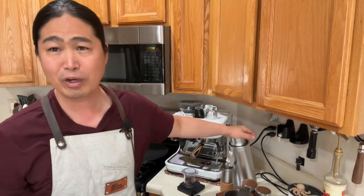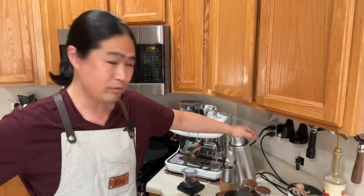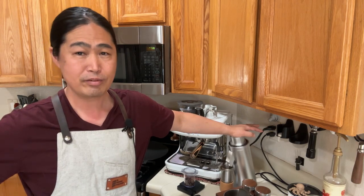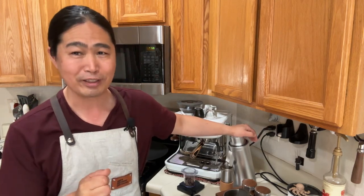Good morning and welcome back! We haven't talked about the DF64V in quite a while — it's been a couple of months. I've been using it at home daily, every single day for the last couple of months, so let me share what I really think about the DF64V.